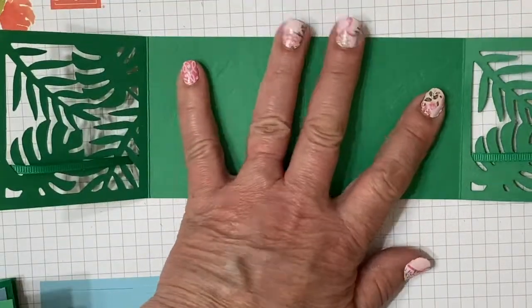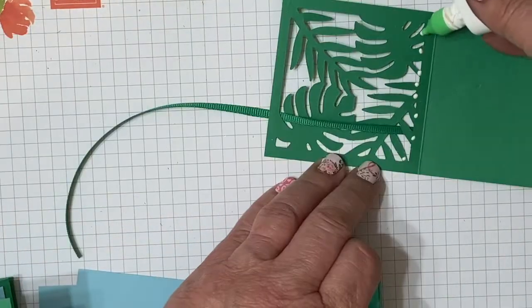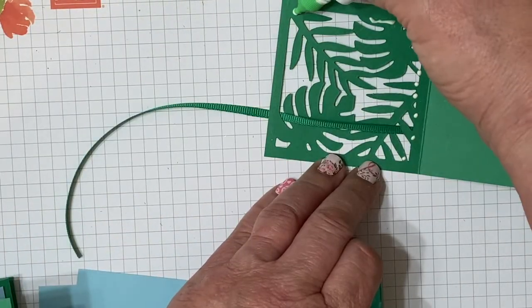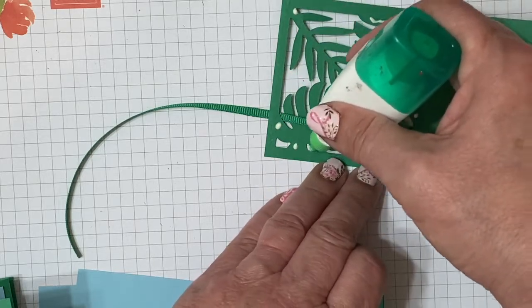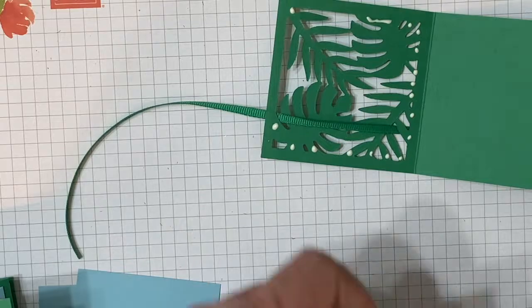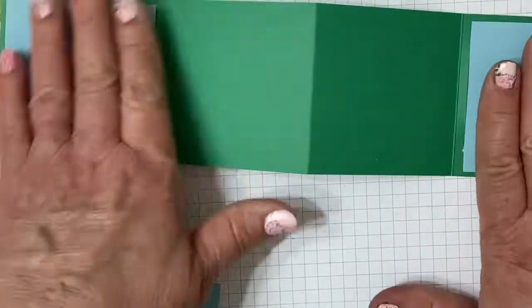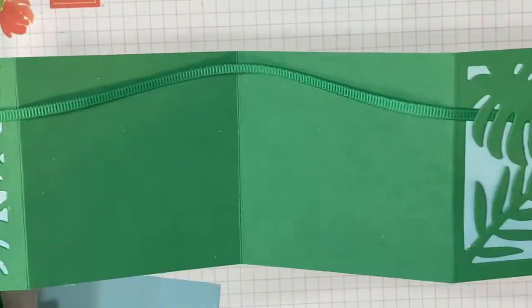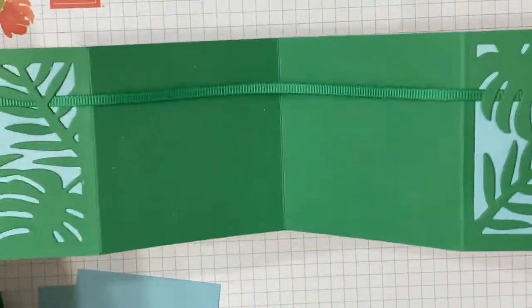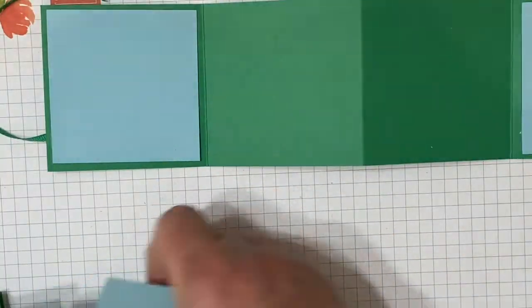When you close it, you're not using quite as much ribbon, but when it's open, you need quite a bit. Now this is important: only put your adhesive on the very tips or the edges when you apply your blue panel. That's important because you need to be able to slide that ribbon back and forth — you're going to be pulling and tucking and it'll just slide.